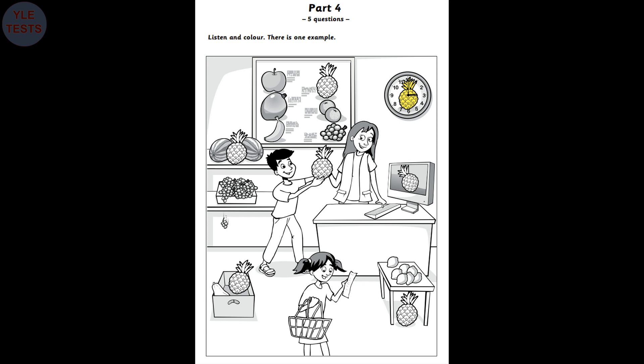Can you see the pineapple between the two watermelons? The one between the watermelons? Yes, I can. Good. Colour that pineapple blue. OK. That's funny. Five. Can you colour this pineapple now? Which pineapple? The one on the board? Yes. The pineapple on the board. Colour it red. OK. I'm colouring that one now. Very good. Thanks.